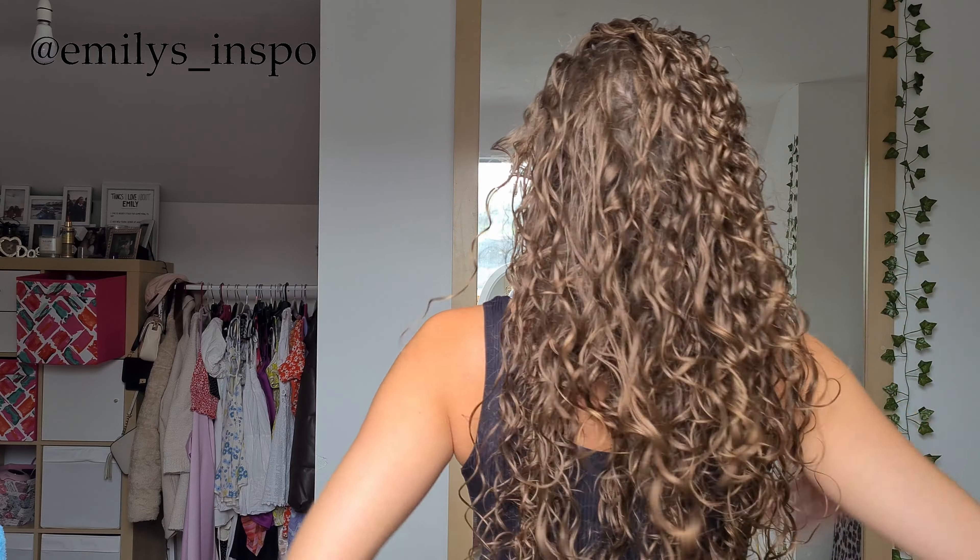This is my hair fully diffused — about 90% dry. I don't mind a little bit of dampness when I scrunch out the crunch. It's actually really hard right now, so what I'm going to do is add a slight bit of oil. I've followed me for a while, you know I hate oil — it sometimes goes greasy or weighs down my curls. I'm still playing with it, but I'm going to use a tiny drop of jojoba oil scrunched from the bottom up, keeping it away from the roots.